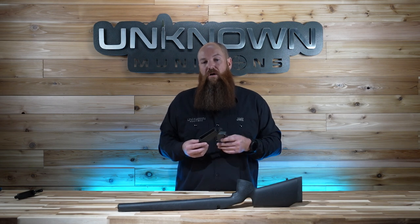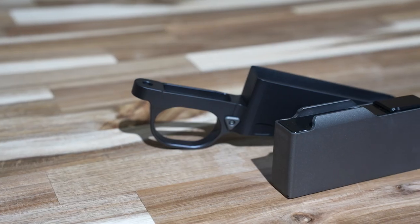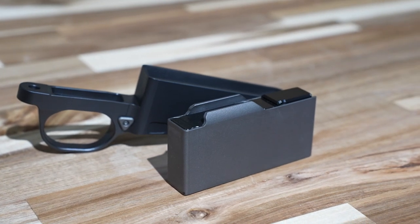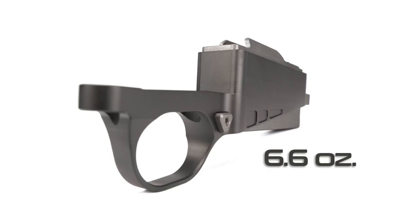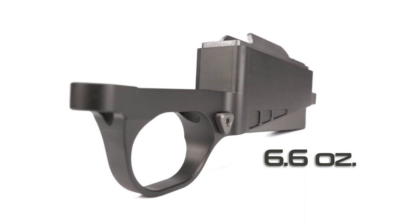All the parts are made from 6061 aluminum. All the fasteners are stainless steel. All the magazines are 3-round single stack center feed — super easy, no tuning required. Three rounds regardless of which mag you get. The DBM itself is 4 ounces, and each magazine is 2.6 ounces.